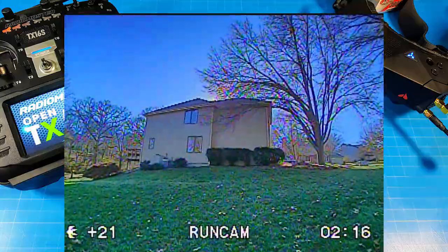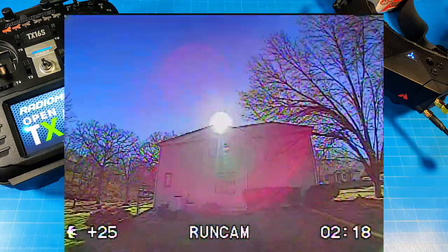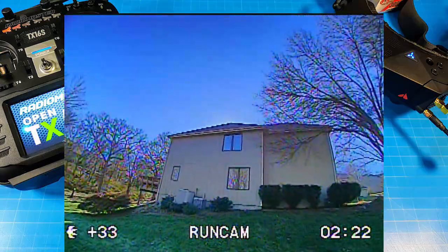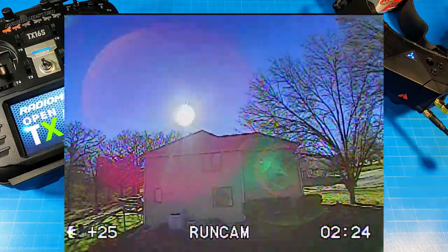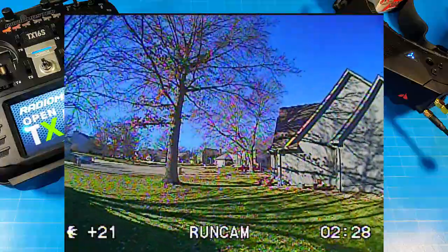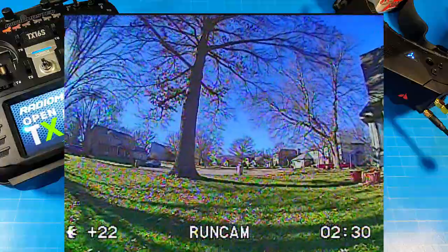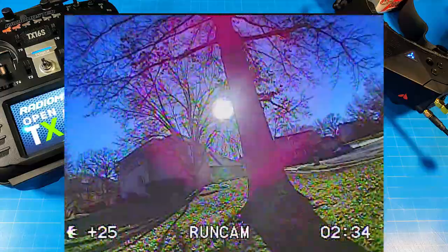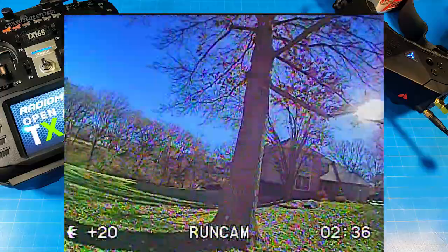Even if it's not low-lux, I go ahead and test it just in case we find something that isn't rated low-lux but performs really well in low light. That's a bonus, and if you're curious about low-light performance on a particular camera, you can always find that out. If a firmware update were to come out via the Speedybee app, you would need to use that app wired to your flight controller in order to update it.